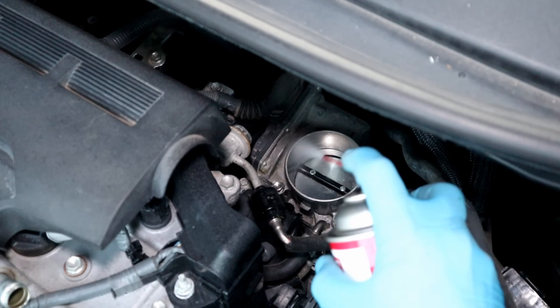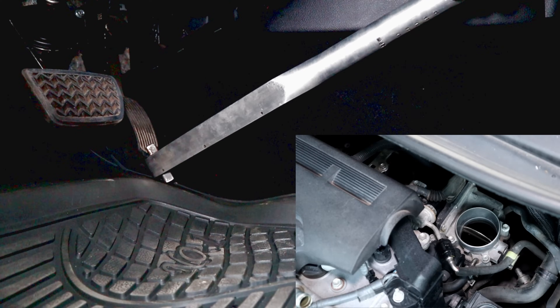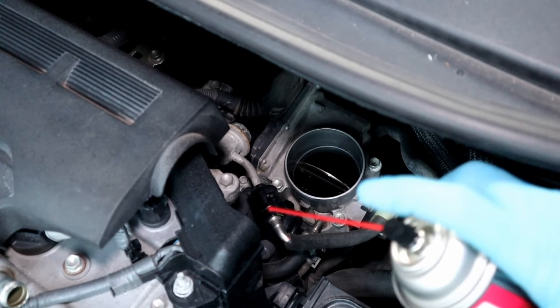Just like the cable-controlled throttle body, I'm gonna spray throttle body cleaner with the plate closed first. Then I'll use my torque wrench to keep the gas pedal pushed all the way down and spray again.